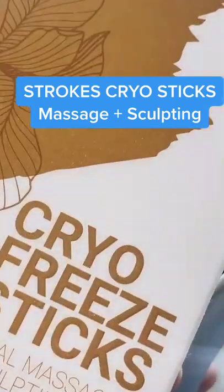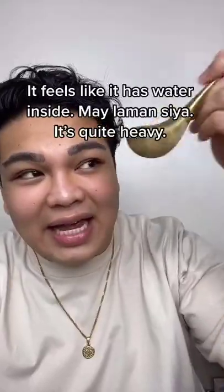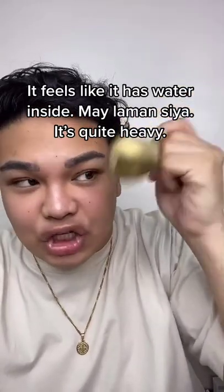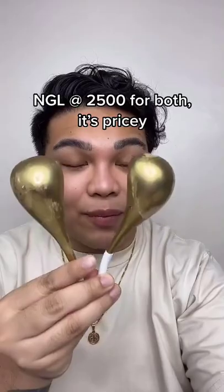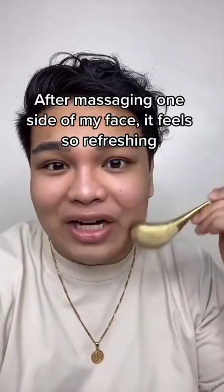From the freezer — ang lamig, sobrang lamig. Feels like it has water inside, may laman siya. It's quite heavy, there's some weight to it. At 2,500 for both, medyo mahal siya. After massaging one side of my face, it's so refreshing.